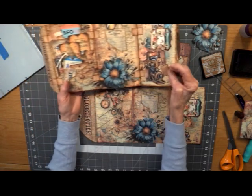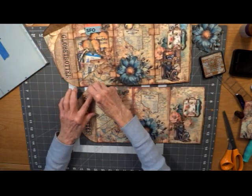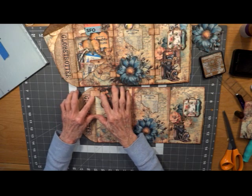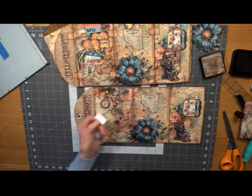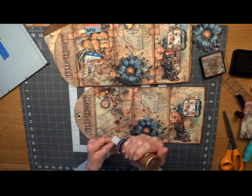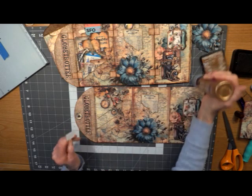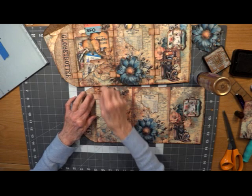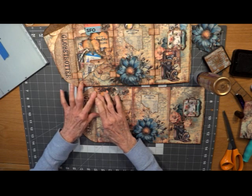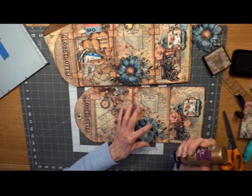We'll be gluing down six of them. It also gives the folds a little bit more strength. You want to glue this down before we glue down our flower, because we want it underneath the flower we're going to put on top. You can measure if you want when you lay down the next one, or you can just eyeball it.